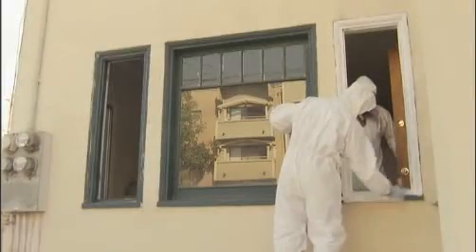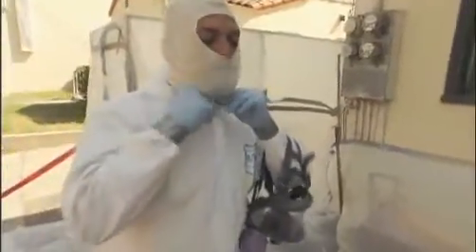However, be warned — extensive lead hazard repairs need to be done according to strict lead-safe work practices. The cure can be worse than the disease.